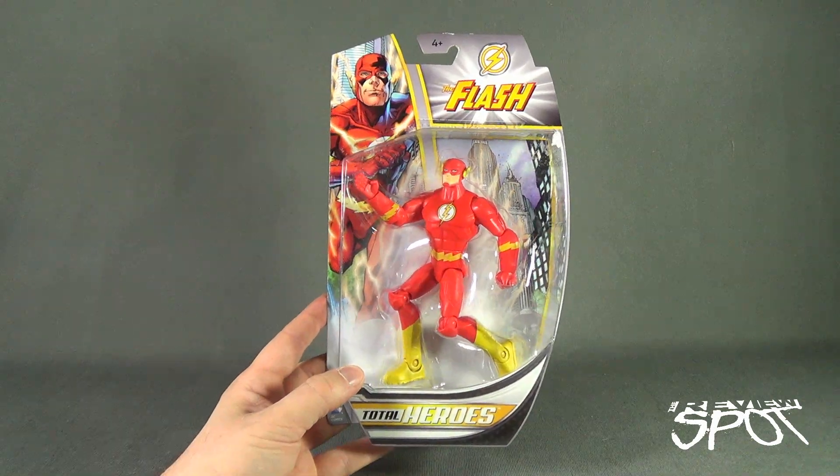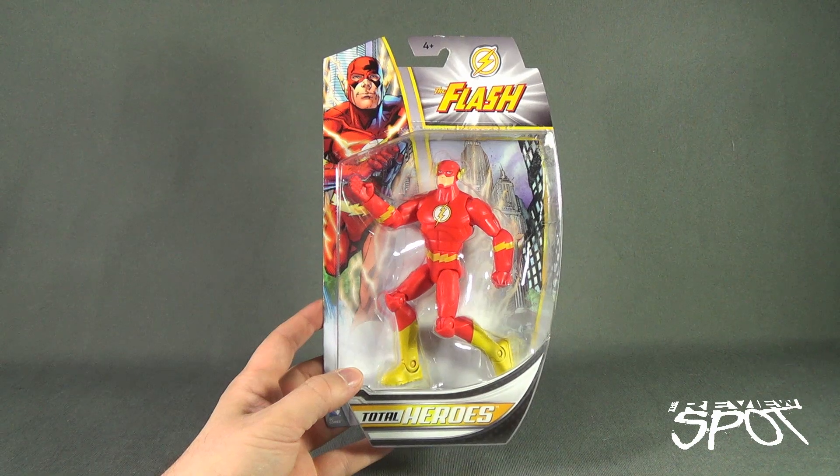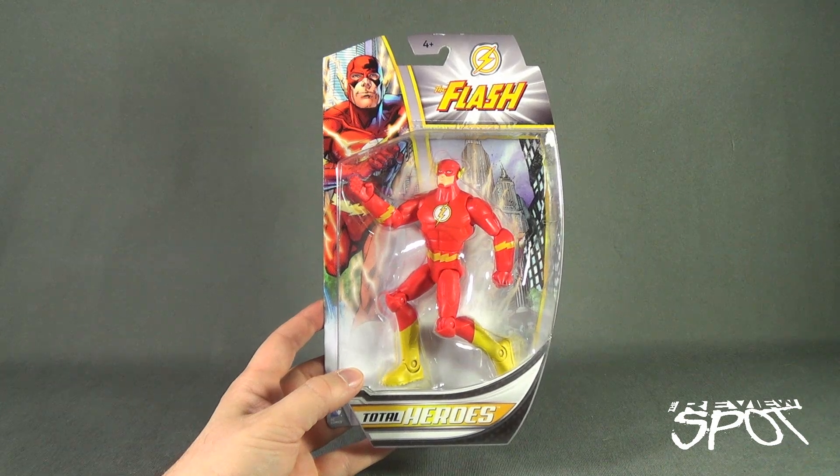At any rate, the Spot's going to take a break — I'm going to get this opened up and when we come back we're going to get a better look at the Mattel Total Heroes The Flash. Don't go anywhere, stay tuned.